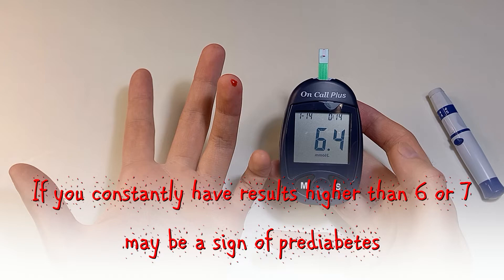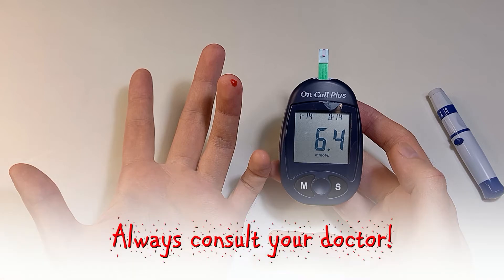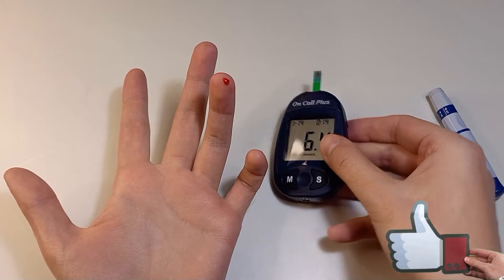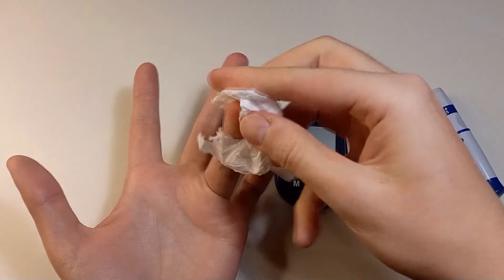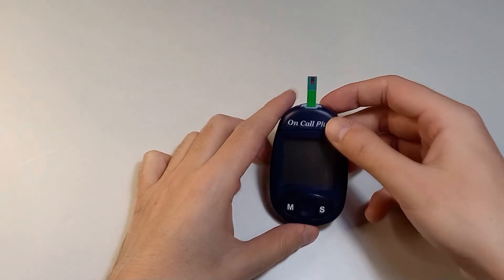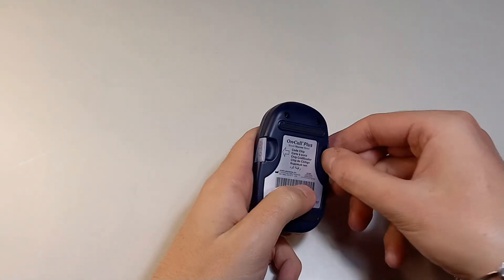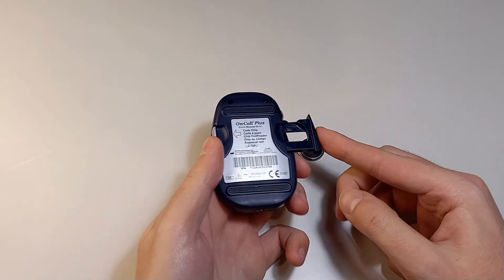If you have any of the symptoms of diabetes or if your blood sugar continues to be high, you should consult your doctor. Take a paper towel and wipe off the blood from your finger, pull out the test strip and discard it. I will remove the battery to prevent it from leaking.